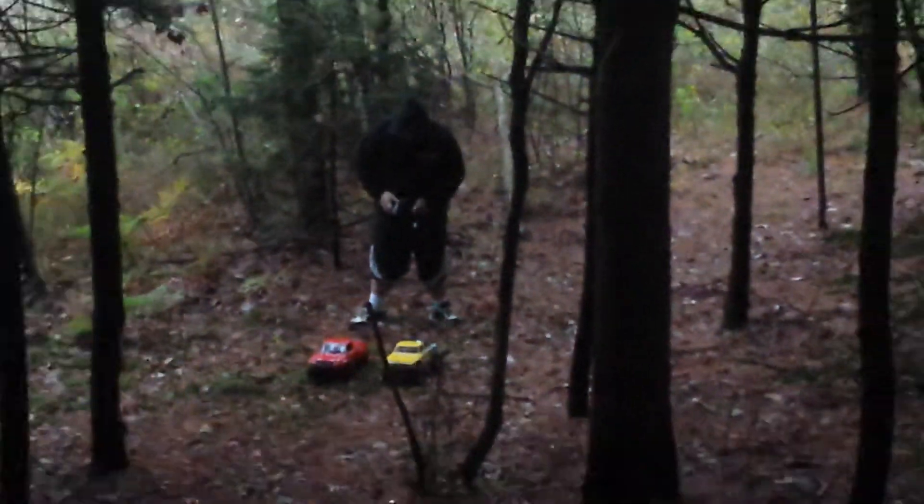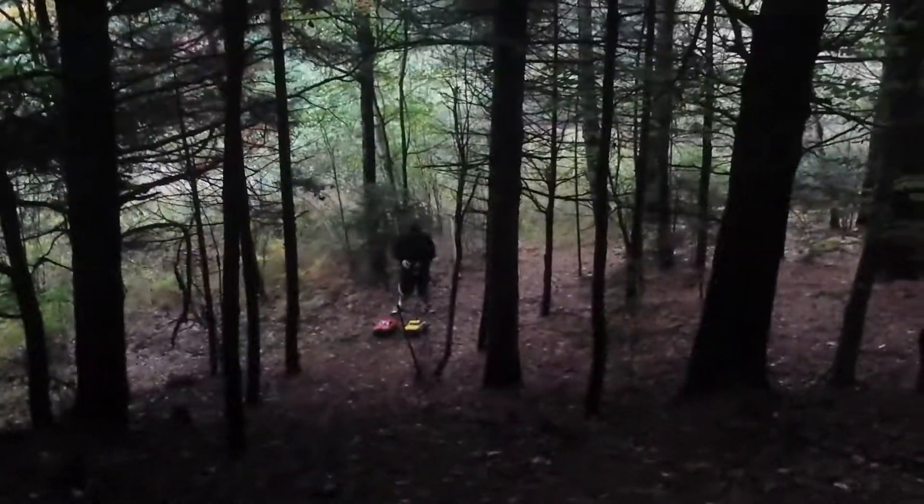What's going on guys? It's the boy Maximum RPM coming at you with another video today. And we're going to be doing a massive hill climb.